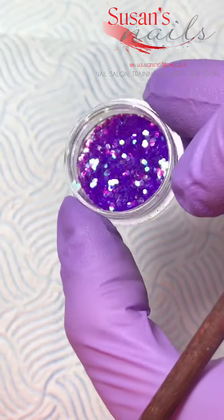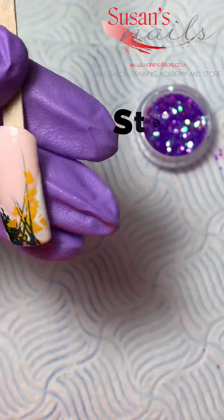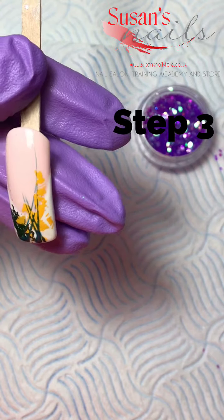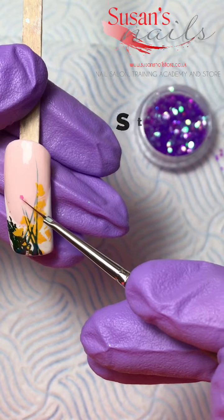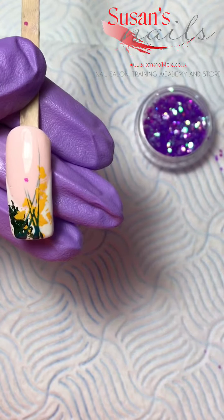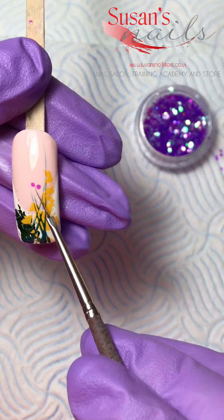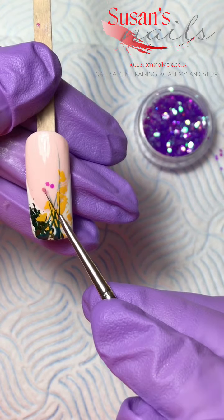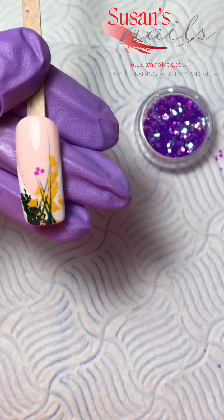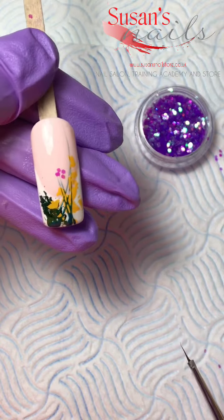For the flowers, I'm going to use these AB hexas, just sticking them into the tacky layer. Literally with my thin brush, pick them up and stick them onto the tacky layer. I'm going to use four or five of them to create a full flower — three, four — that's about enough here.